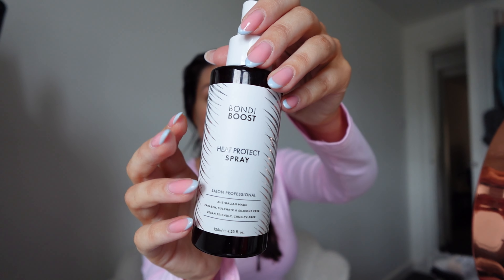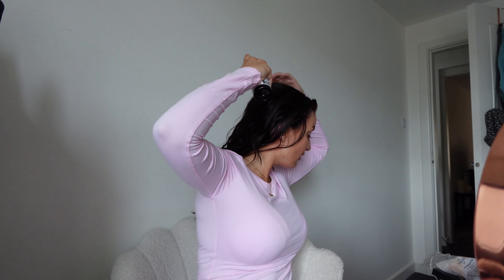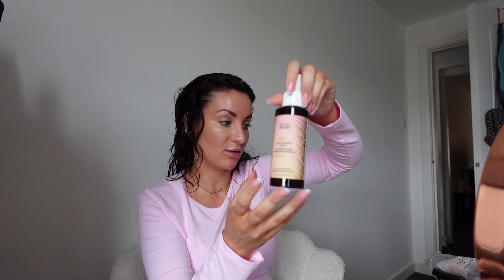First things first is heat protection spray. I actually have some from Bondi Boost already - this is the one that I use. They have sent another one in the box which I think is like a coconut fragrance or something. But I don't like to have multiple things open - I like to finish one and then open something else. So it's a limited edition coconut heat protection spray.